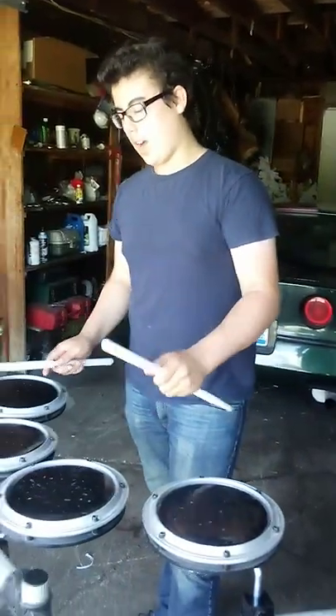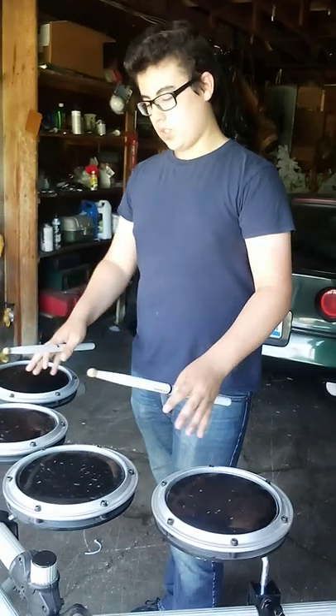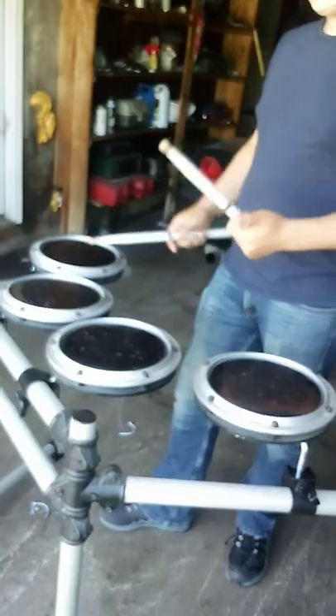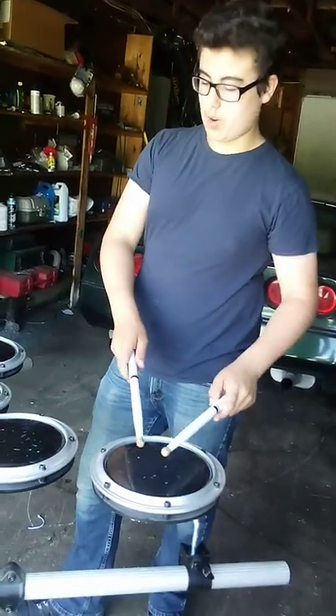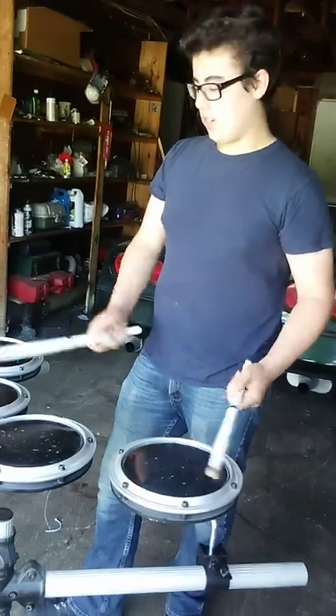I got a new set of practice tenors recycled out of an old drum set — an electronic drum set that was found in a dumpster and was given to me. I figured I might as well just use it as a practice set because the electronics didn't work, so nice.